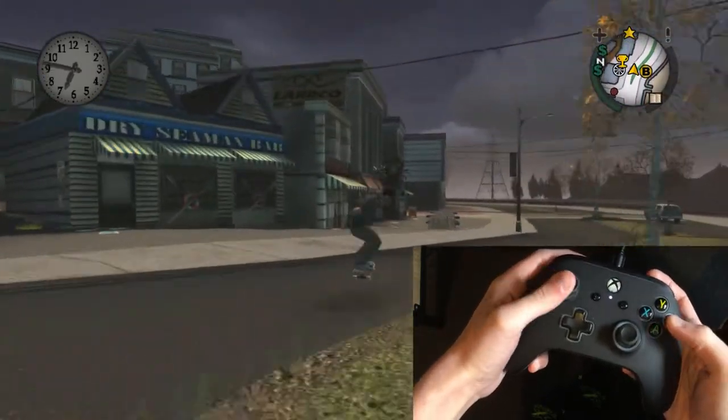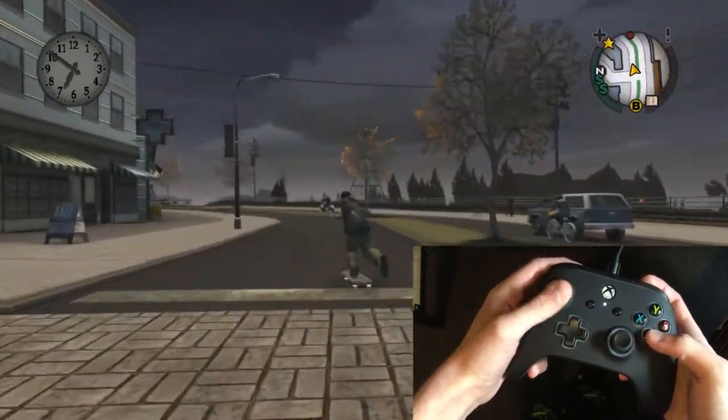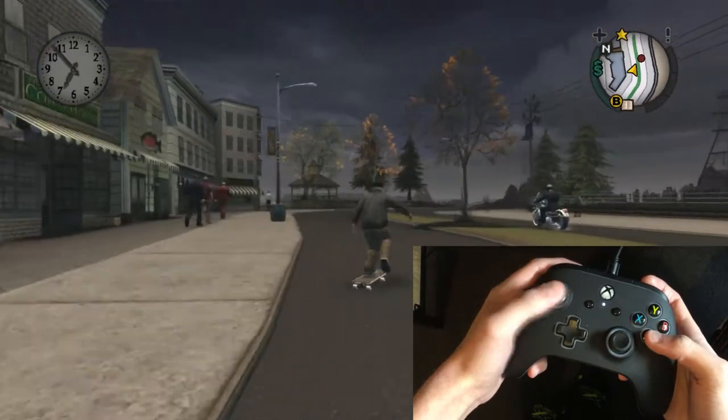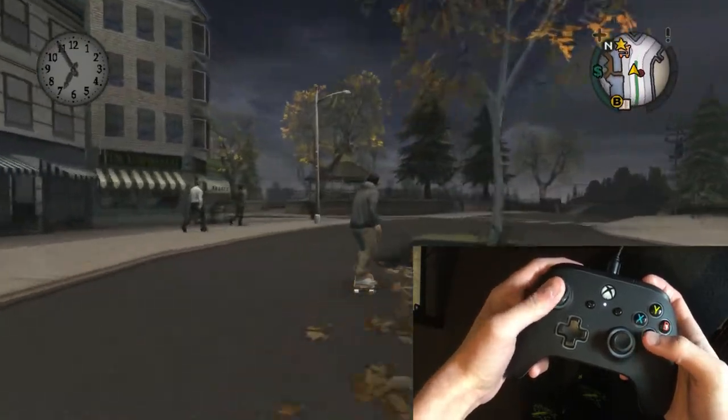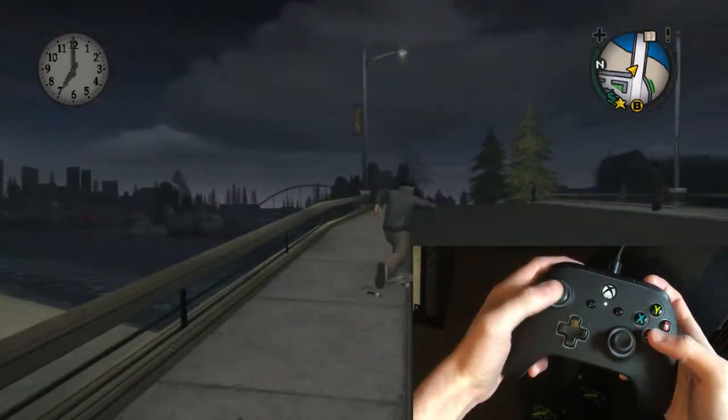It's also quite difficult to actually control where you're going while doing this, but I seem to have somewhat figured it out. Whatever direction your skateboard is facing when you let go of the analog stick, your skateboard is going to head in that direction.